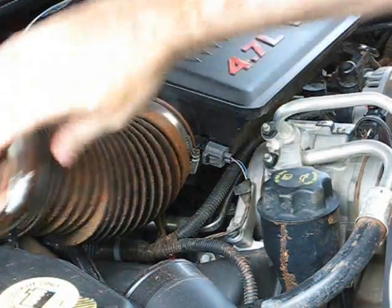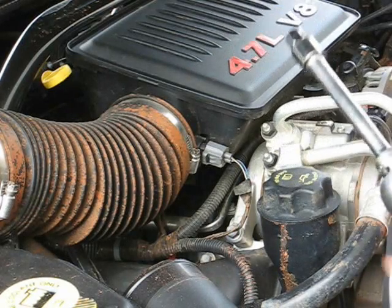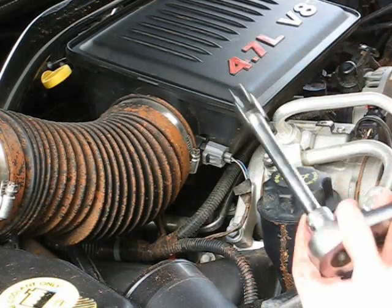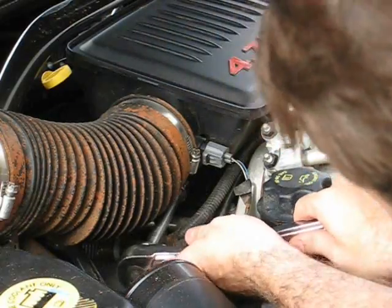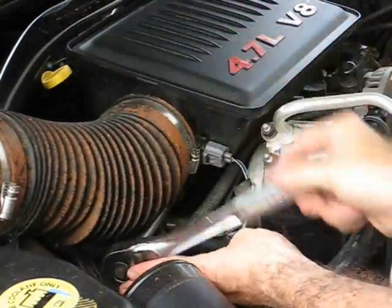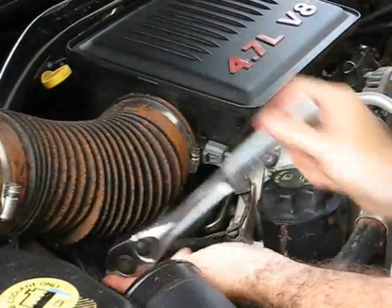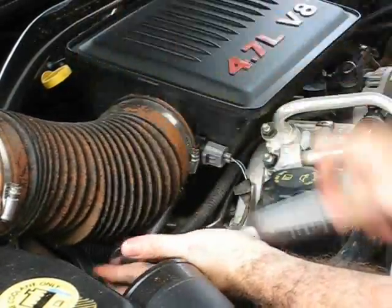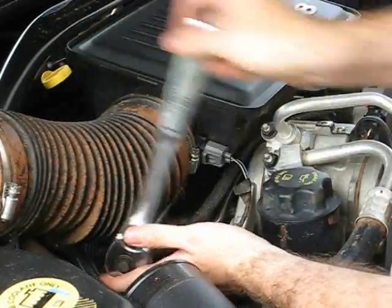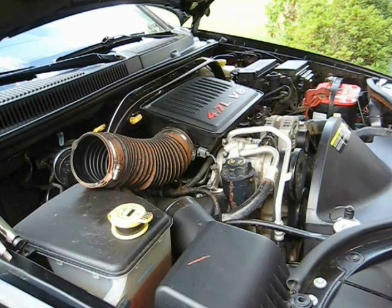The other side is going to be the same. As you can see, once you get this out of the way it makes things a lot easier. I'm using a four-inch extension — maybe five-inch. Try a two-inch if that's all you've got, but having a longer one gets it past that hose. Alright, now we just got to take off the intake.